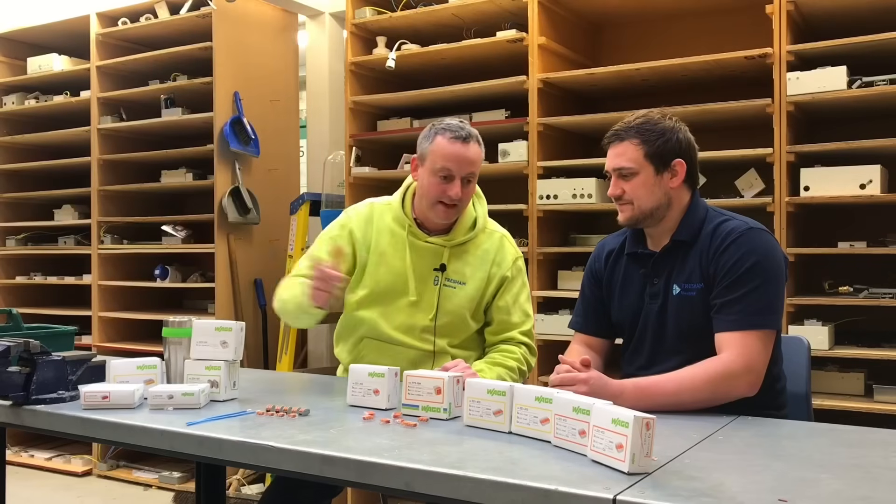I have the great pleasure of being joined today by Marcus. Please do not panic, Joe's on a well-deserved holiday. And what are we going to be looking at today, Marcus?